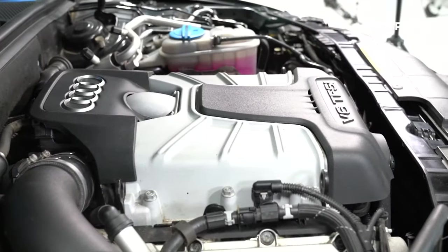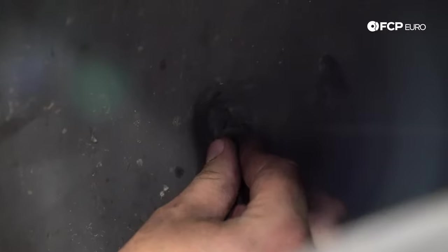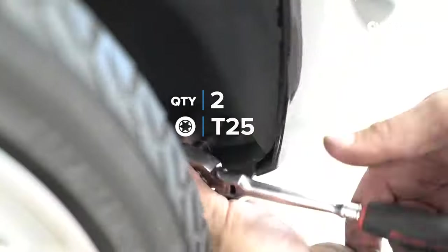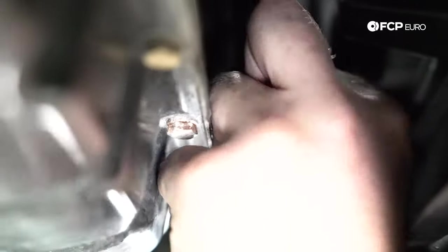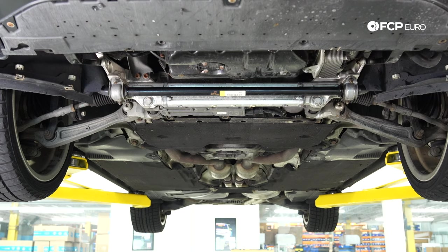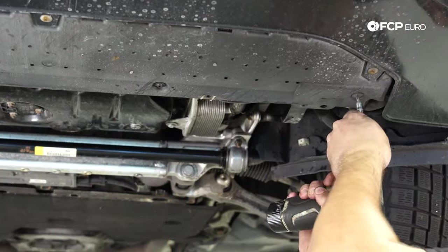Reinstall the decorative covers. Reinstall the 10-millimeter and the bumper cover, then the T25s — note these should be a slightly smaller bolt but T25s are what's on here. Reinstall the T25 on the fender liner clip. Finally, install the T30 for the coolant pipes down here, and take the long T30s for the radiator support bracket and the shorter ones for the bottom of the bumper cover. Now we can install the under tray.